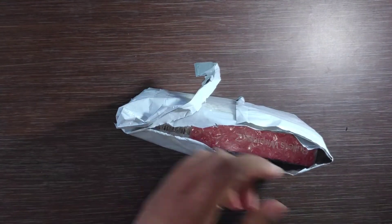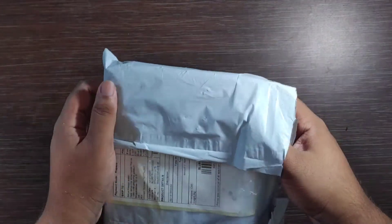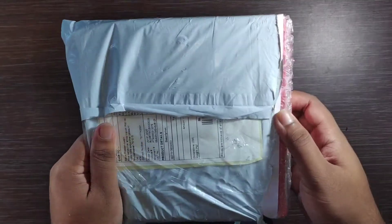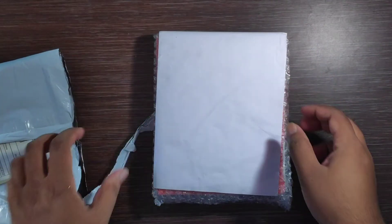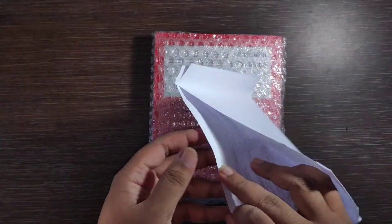We cut it open. First of all, we will see the invoice from OnePlus. Let's see the MRP. You can see the postcards.